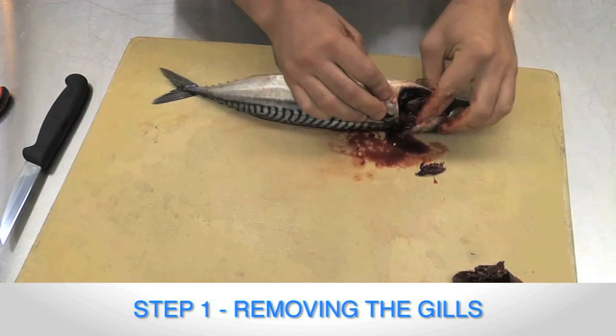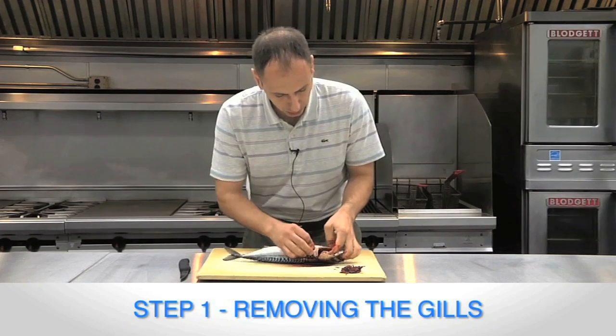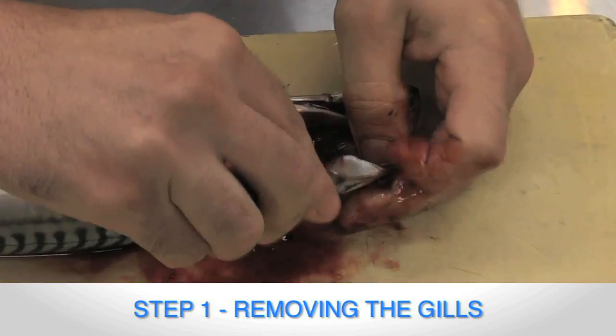This can be a bloody operation but it's necessary. Now if you look inside here, all gill rakers and all remnants of the gill rakers are removed. If you need to, you can use a little snip to get inside and cut off the ends where the gill rakers are.